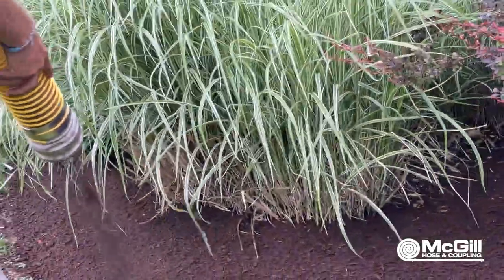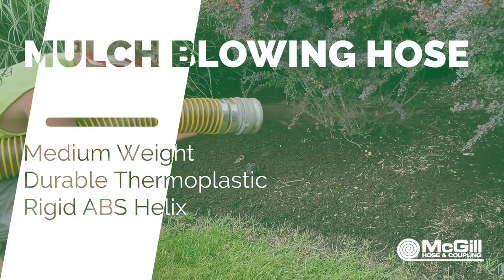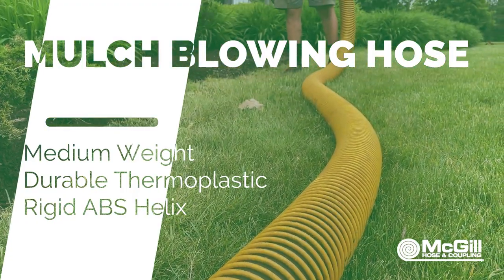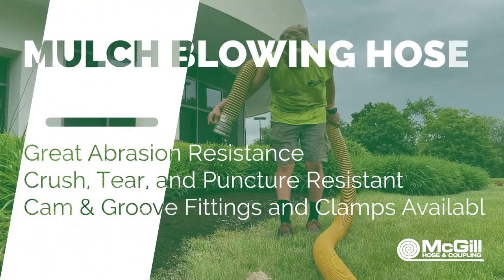High-quality mulch blower hose is now in stock at leafvacuumhose.com. This medium-weight hose, also called mulch hose and bark mulch hose, is made of durable thermoplastic and has a rigid ABS outer helix.